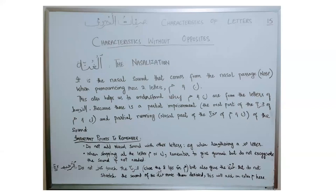For letter mim, we close our two lips — that's partial blocking — and sound comes from the nose as well, which is partial running. For letter nun, the tip of the tongue touching the roof of the mouth is partial blocking from the front, and sound comes from the nose as well — partial running. That's why these two letters are letters of tawassat or bainiya. You will see this characteristic of ghunna when learning about the rules of nun saakina and mim saakina.